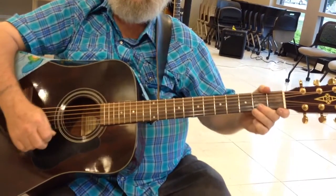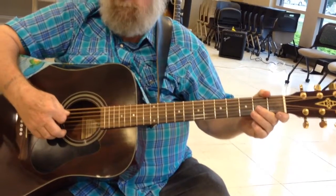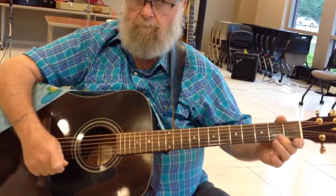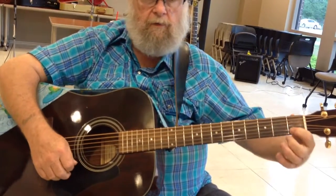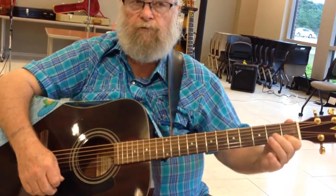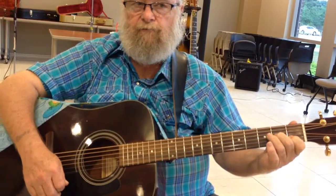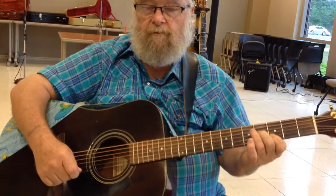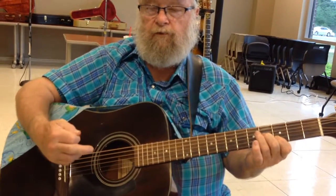I'm going to hit the 4th string open, and I'm going to go. Close it at the 2nd fret. Open 3, and you're going to close 2 at the 1st fret, 3 at the 2nd fret. You're going to slide down. Then you're going to go back to the 1st and 2nd fret.